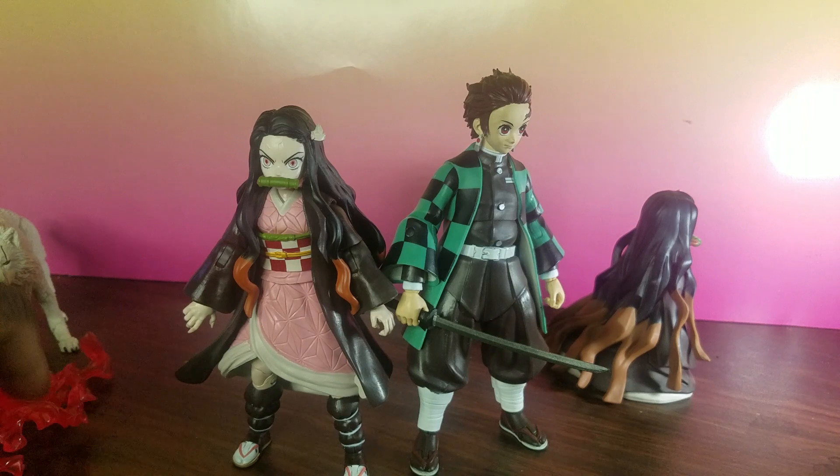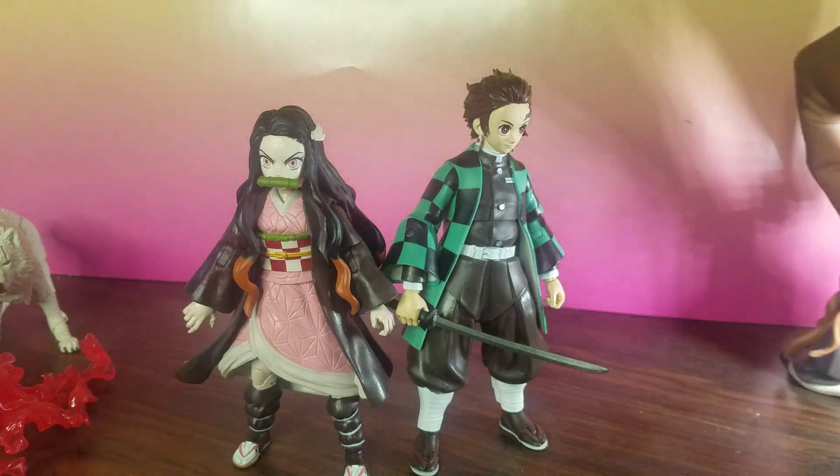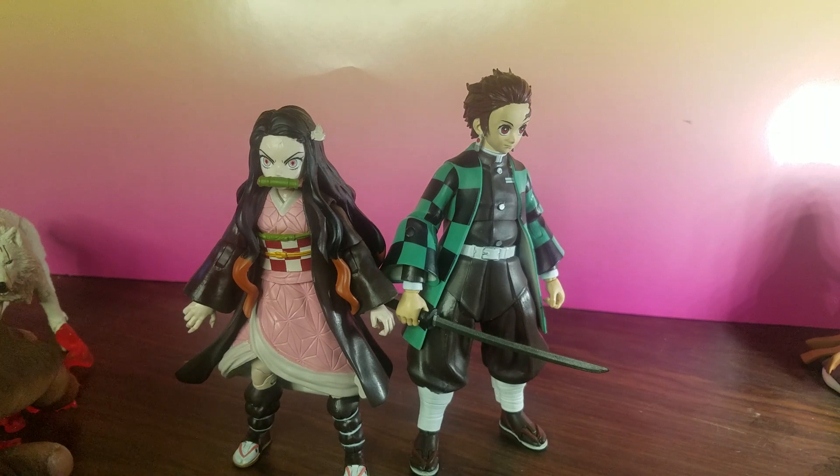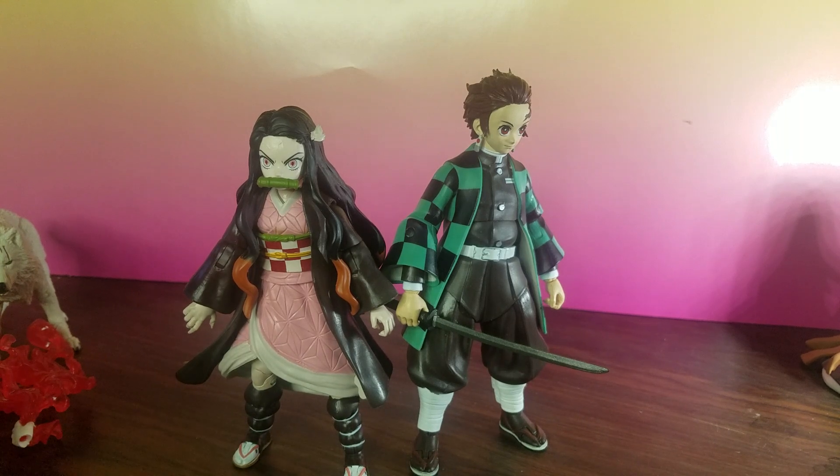McFarlane did a pretty good job making sure these characters stand out on your shelf. A lot of times when anime characters are released, they go for a lot of money — around $80 to $100 — because of the company designing it and import shipments. But as far as affordability, and since a lot of Demon Slayer fans are in the western market — in America — I think this is a good deal. I think you should pick both of them up.